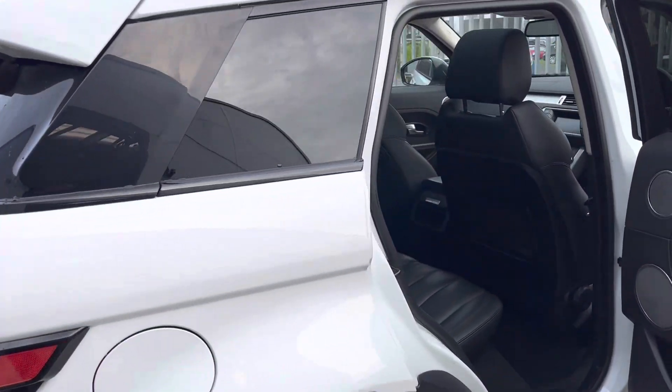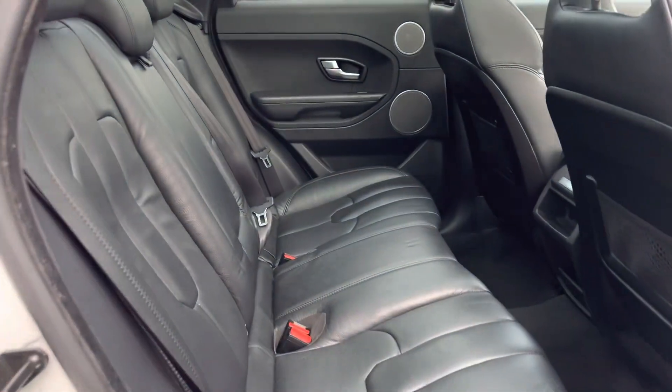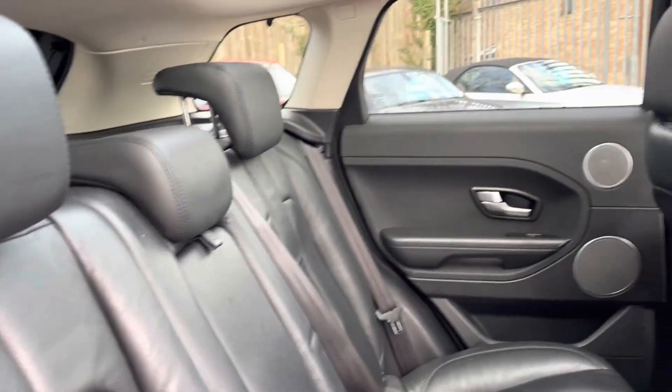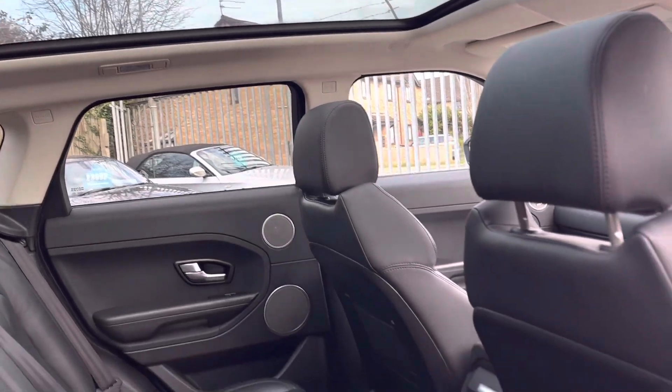Come out here, I'll show you the interior, where as you'd expect from a Range Rover, we've got lots of lovely leather — no rips or tears in that. We've got some nice effects, and if we look up, there's the glass roof I was talking about.